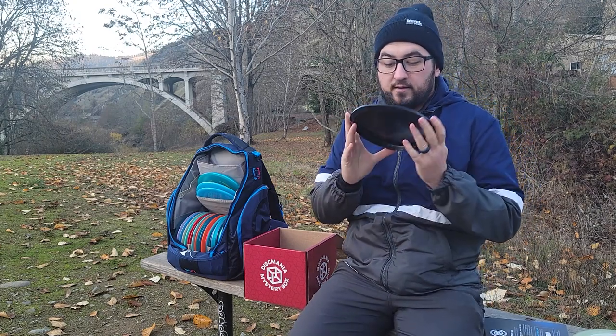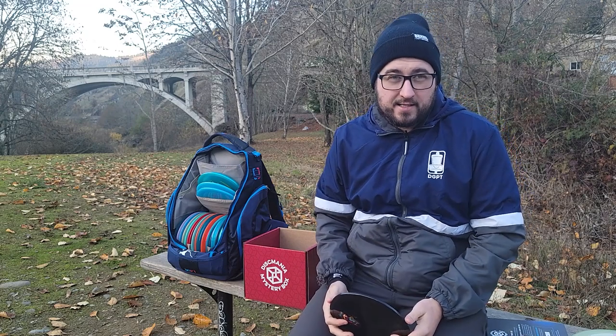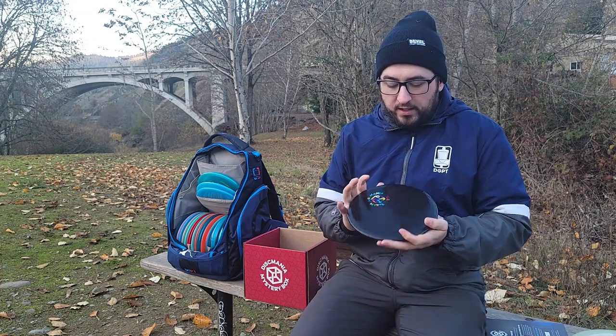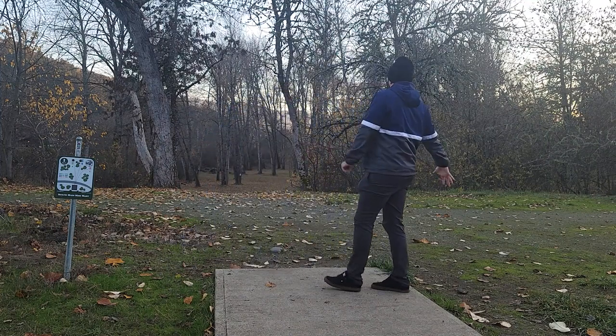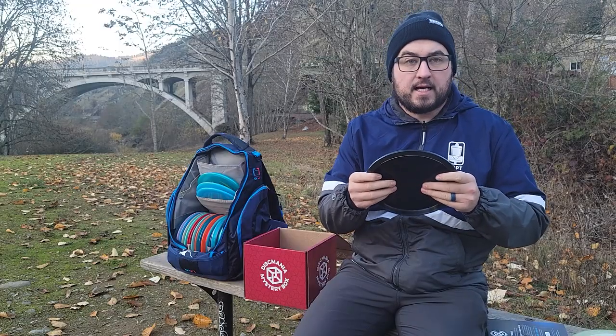This one is pretty sweet — it's got the mystery box stamp on it. If I could throw black discs I would, but realistically it's so much easier to lose them. I really like how this looks; this might be a wall hanger for me. It's a 179g black MD3 in S-line plastic.